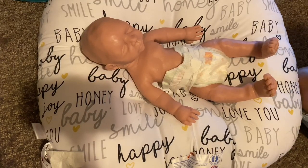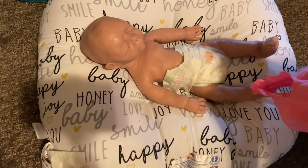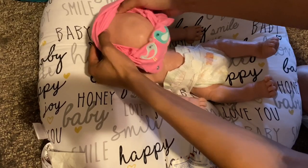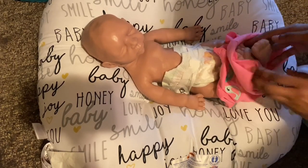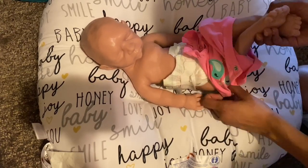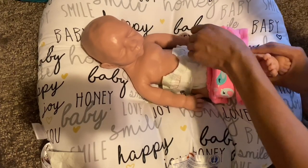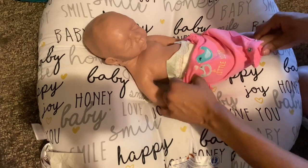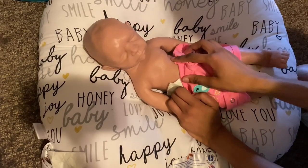I'm going to go ahead and get her changed. Hopefully she fits this newborn size onesie and the newborn size clothing that I do have, because I have some smaller newborn size clothing until her preemie clothes get here. She might not even be able to fit those preemie clothes. I thought in the picture she looked small, but now that I have her I realize she's not as small as I thought. I have to be super careful with her — I don't want to hurt her, rip anything, or tear her. She has no tears in her silicone at all. She has all separated fingers so I definitely have to be careful.